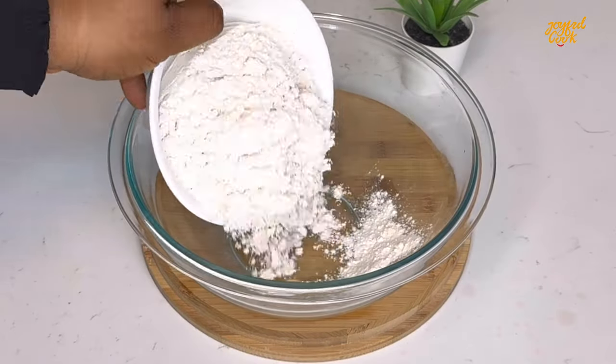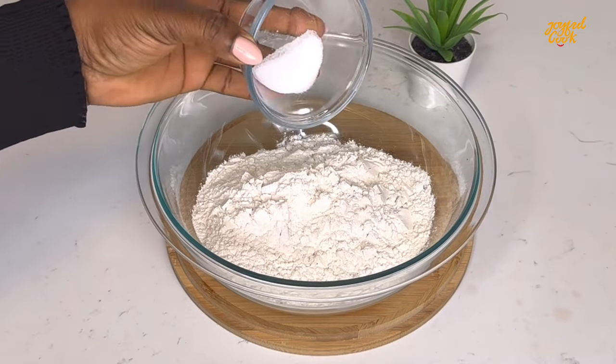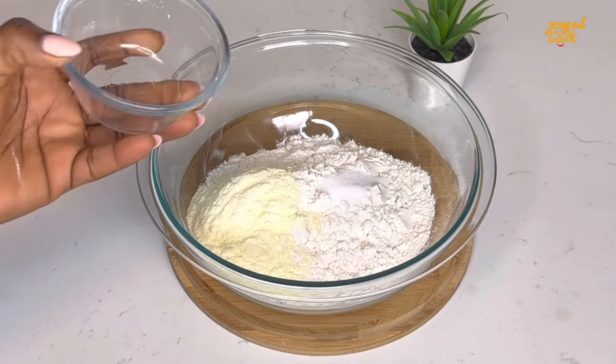For the coating, you'll need some all purpose flour, salt and milk. Stir well to combine and set it aside.